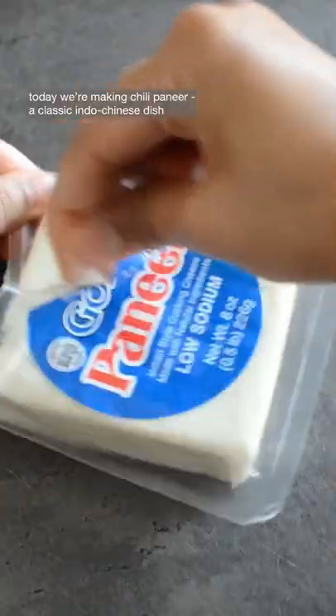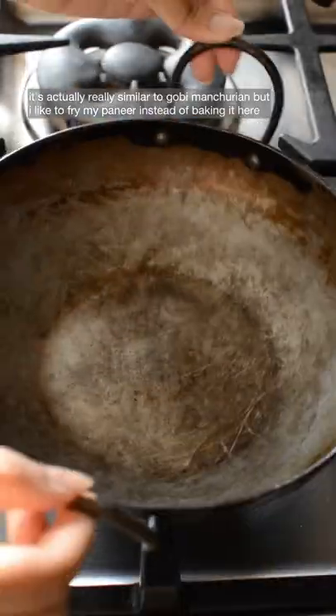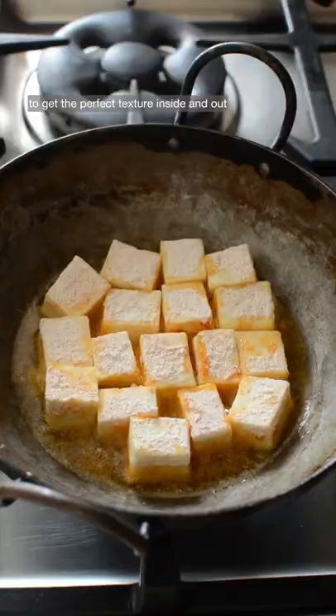Today we're making chili paneer, a classic Indo-Chinese dish. It's actually really similar to Gobi Manchurian, but I like to fry my paneer instead of baking it here to get the perfect texture inside and out.